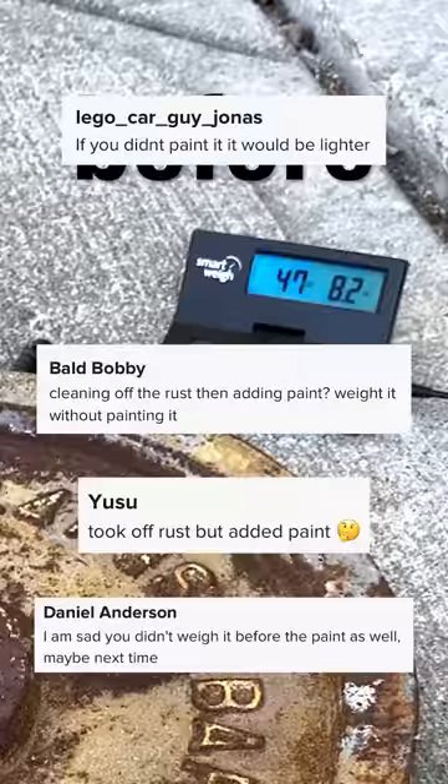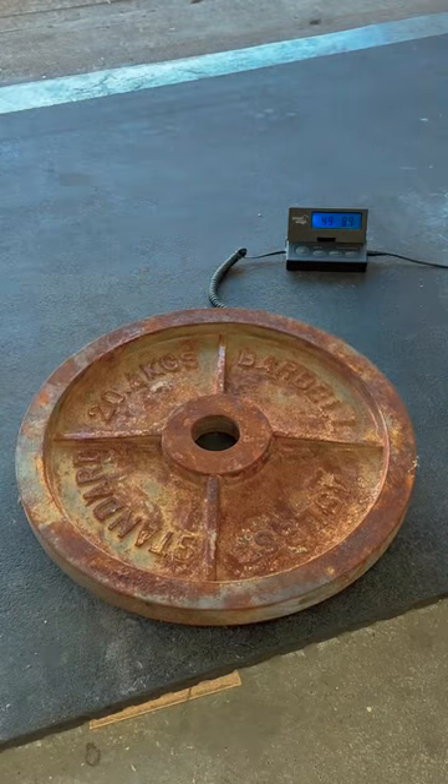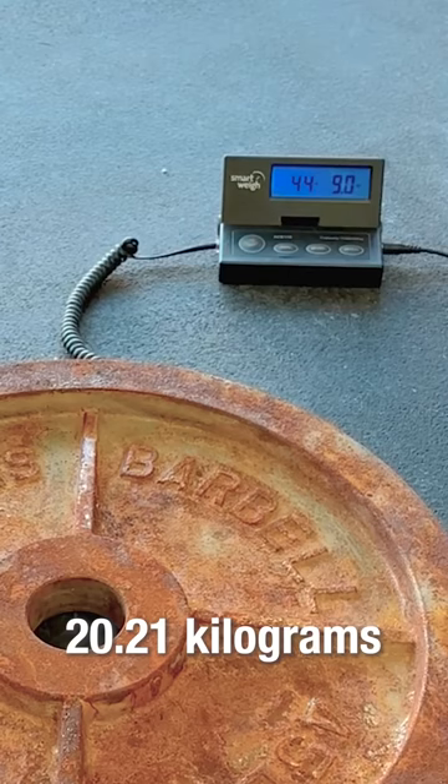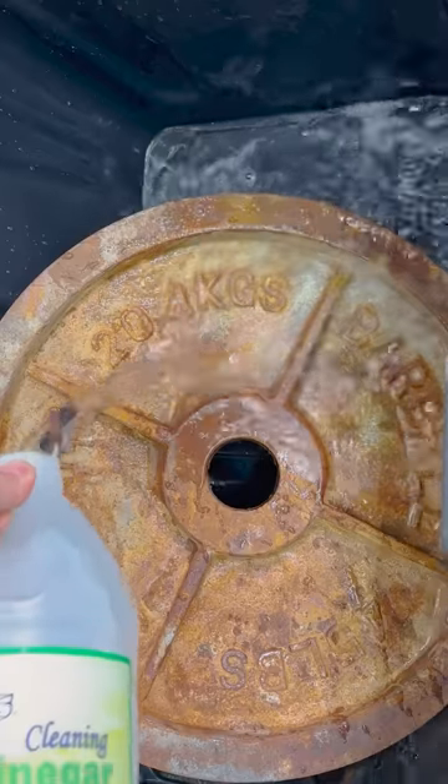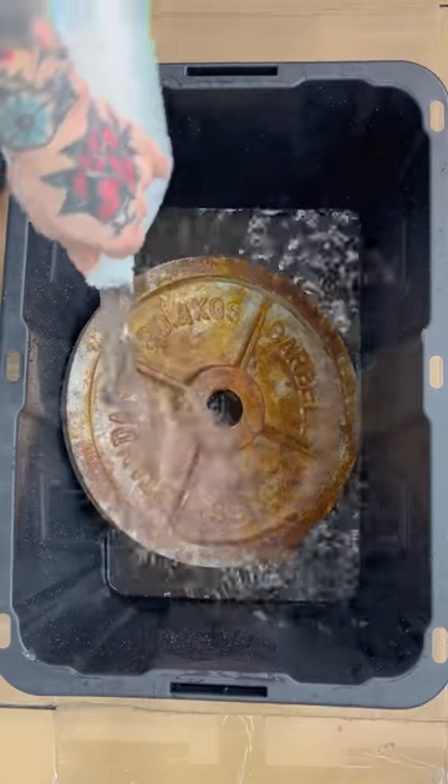Apparently there were some issues with how I conducted the experiment, so here we go again. I have a rusty 45 pound plate — in its current condition it weighs 44 pounds, 9 ounces. Many people suggested using a vinegar bath, so that's what I'm doing this time. The mix is roughly 50% vinegar and 50% water.